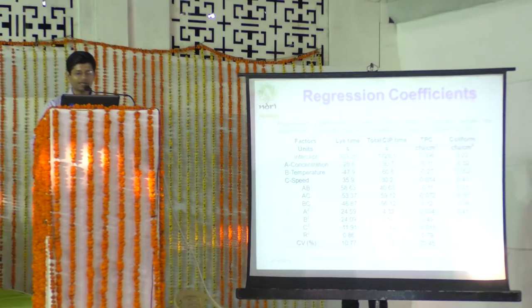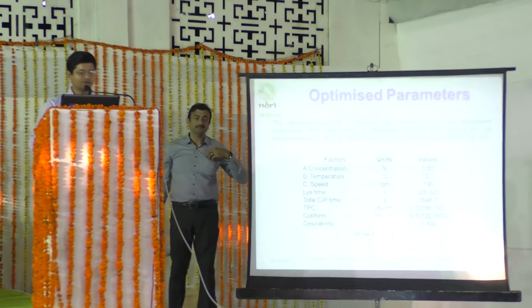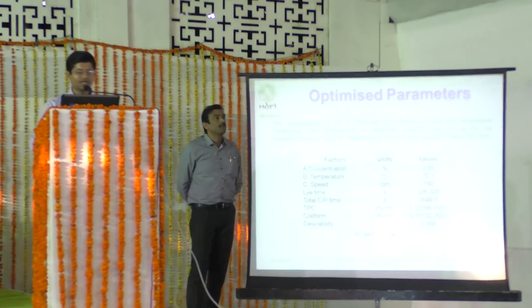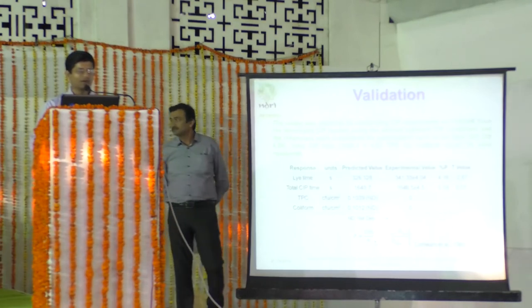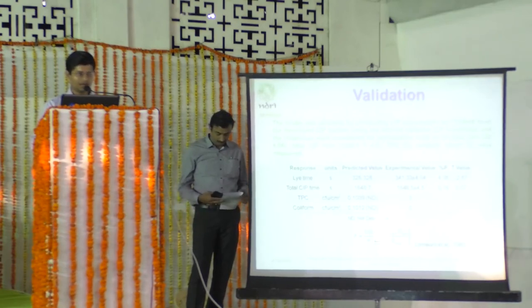All R-squared values are greater than 80% or around 90%, indicating a good model fit. The optimized parameters obtained for this CIP system were: lye concentration 0.85%, temperature 72.7°C, and scraper speed 150 RPM, yielding a lye time of 326 seconds, total CIP time of 1648 seconds, and TPC and coliform values non-detectable. These trials were validated using a formula given by Lomer et al., confirming that experimental values corresponded to predicted values and the model can be considered fit.